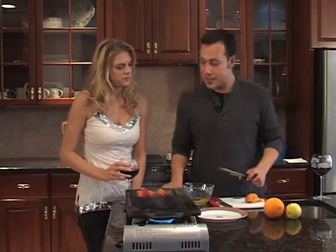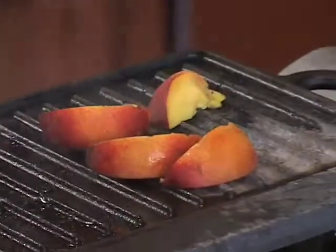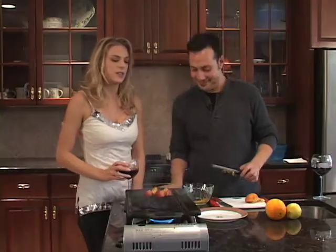Now, just flipping these over real quick. I just think it's so cool that we're grilling peaches as a side dish — healthy, different, and it's going with our theme of summer. Definitely delicious.